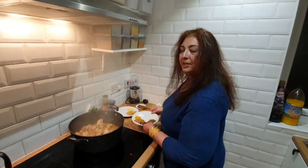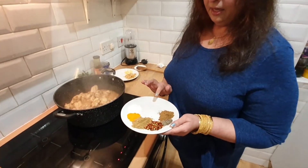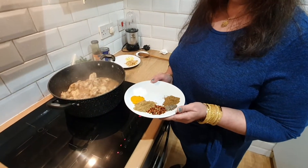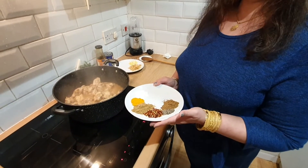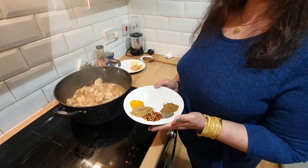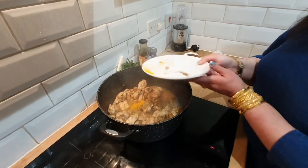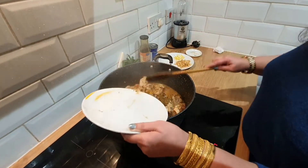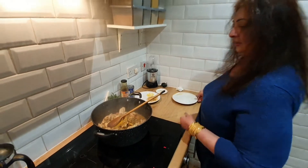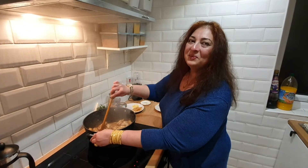Now it's time to add all the spices. If you think this is not enough you can always add more — my kids like a plain-style curry and don't like too many spices, so that's why I'm putting less. It's entirely up to you. You can increase it if you want. Mix it well.